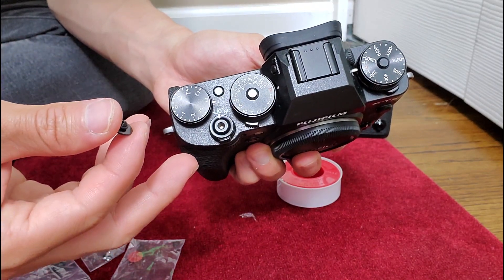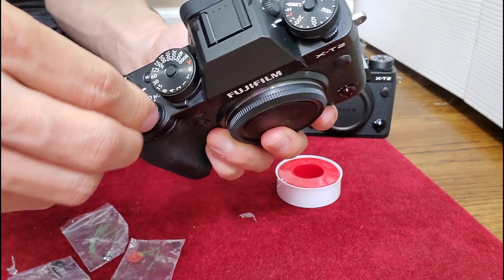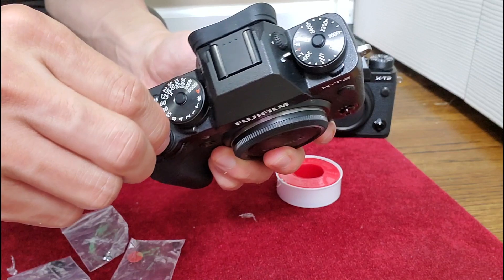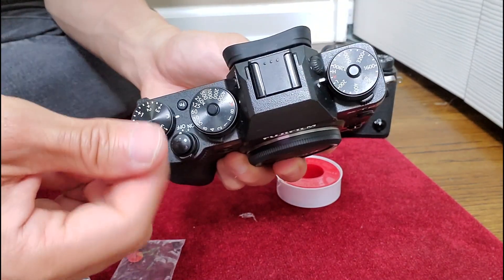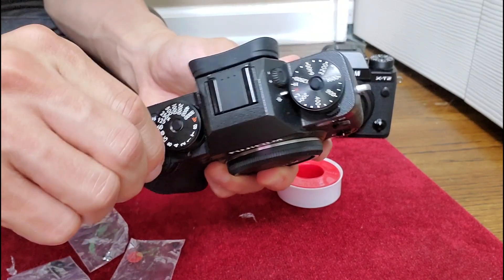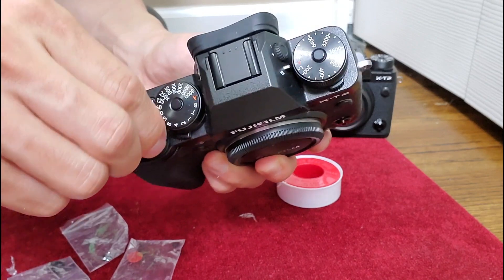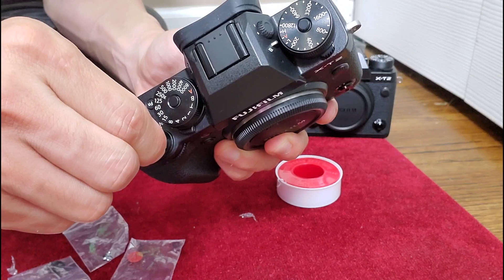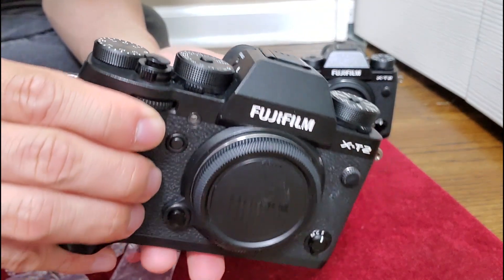If your camera doesn't have the threaded button and you'd like to experiment, I do have other DIY methods you can try. Or you can buy them from a store called La Lumina, or on Amazon. The ones from La Lumina also have adhesive — they're very strong, and you stick them on after cleaning the surface. The camera just turned on as I'm tightening it; tighten a little more, don't over tighten it, and that's the way it looks.